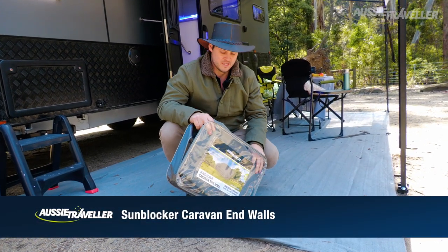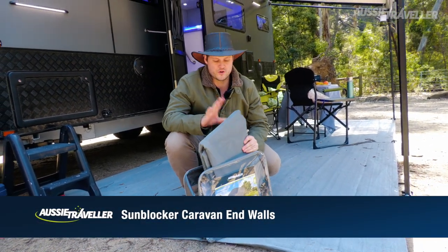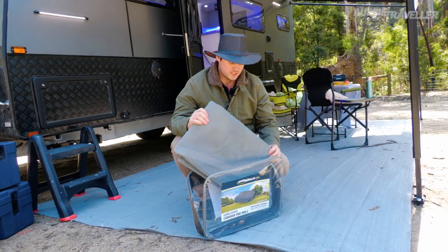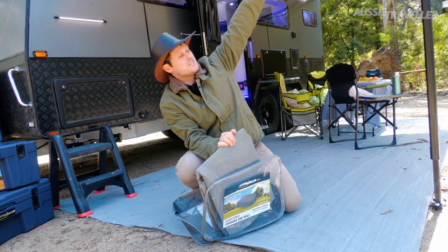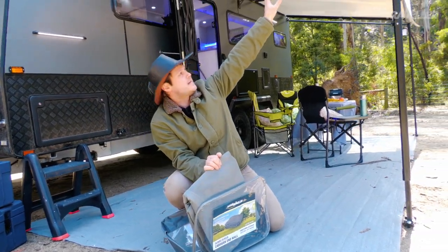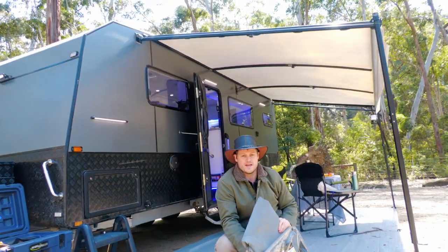Hi everyone, James from Aussie Traveller here. Just wanted to take a moment to run you through our Privacy End Walls. Simple bit of gear, Texalene fabric — it's going to slide straight up into our anti-flap kit that we've already put up and set up, and we're going to peg it down.